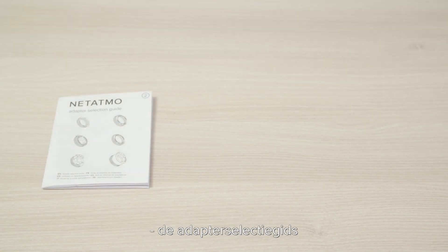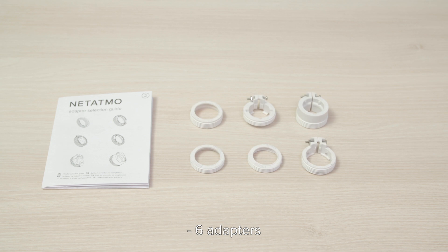The pack contains the adapter selection guide, six adapters, a template, and a motor cap.